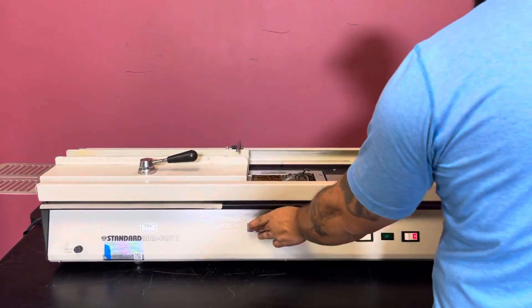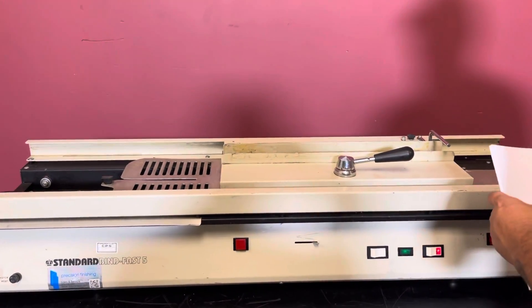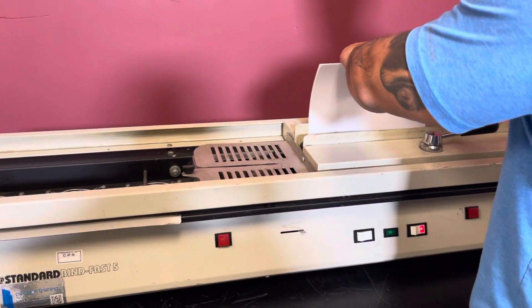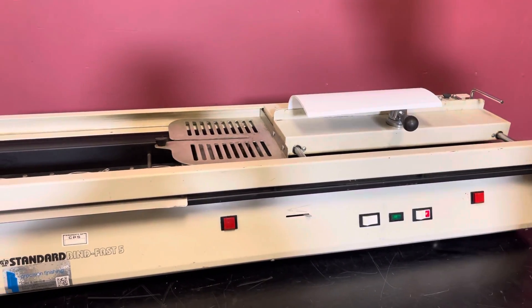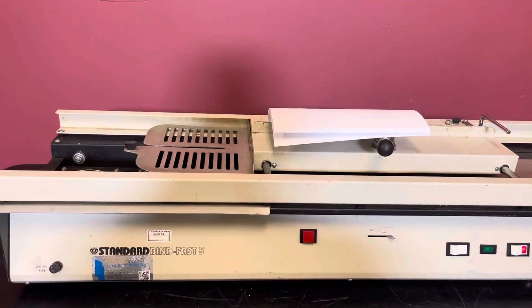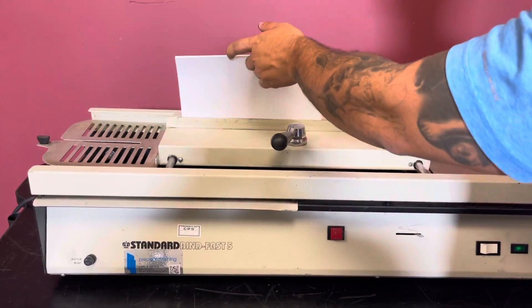We've already preheated this. We're just going to return it to its home position here. We're going to put our book in — or a pad — drag it to the bottom, and lock it.